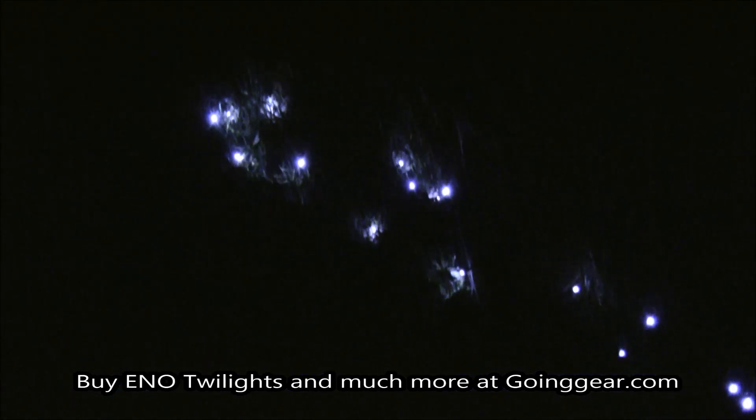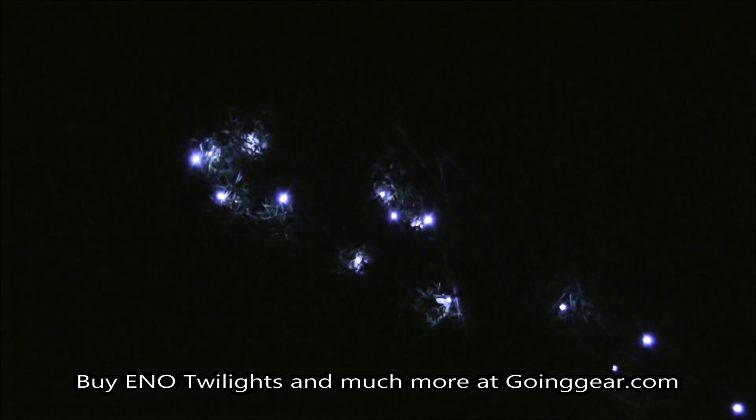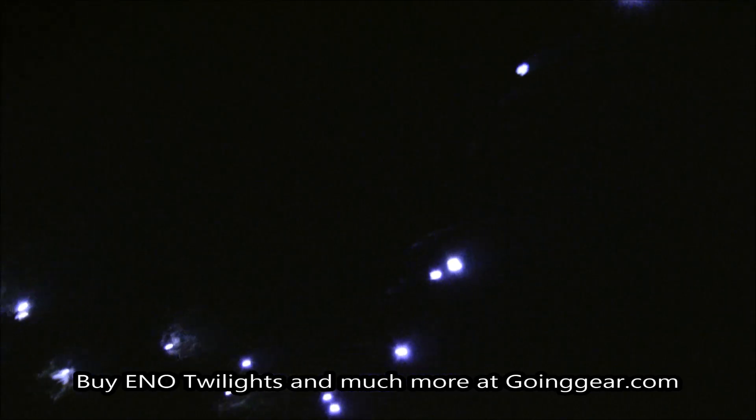And I'm Jenny, and these are the Eno Twilights LED lights, and you can find these along with other great products at goinggear.com.